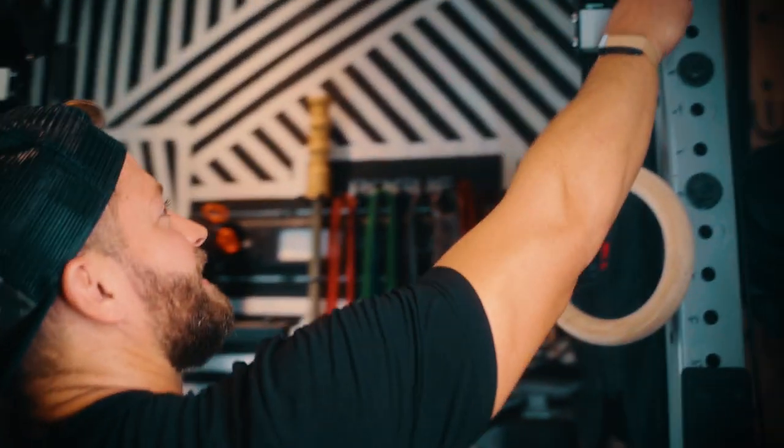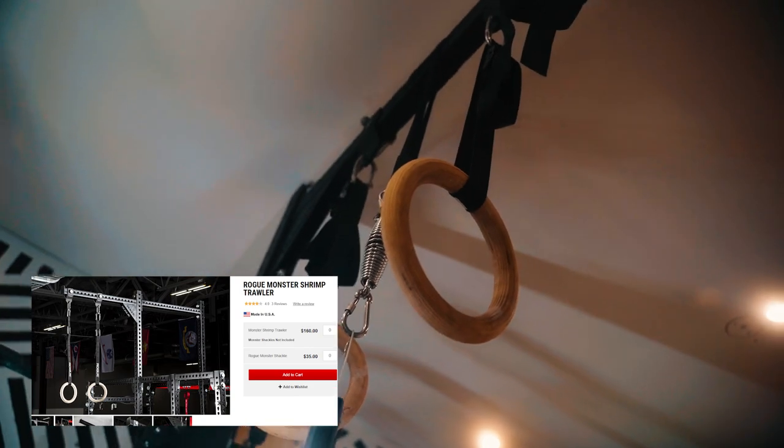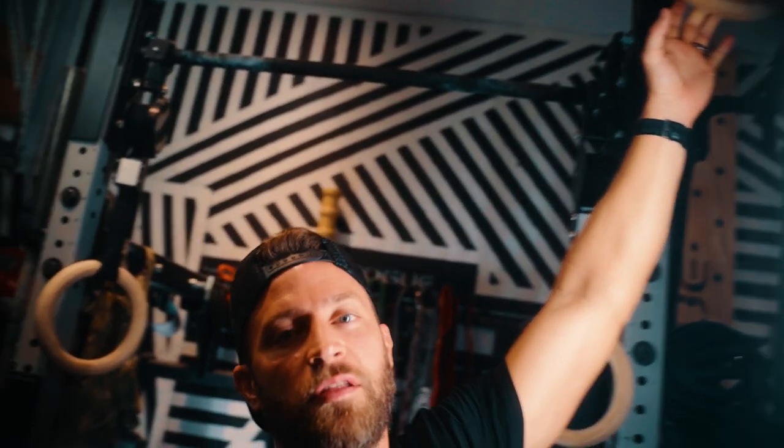I did some modifications to my rig to suit my needs. It doesn't come standard like this, but I added the extension kit that raises the uprights so that I could allow for the shrimp trawler to come out so I could have the rings set up. This gave me the right height so that I can still do any ring work that I want to do in the garage gym while still having the clearances I need.